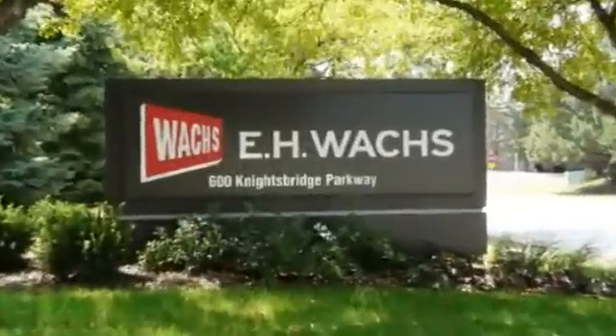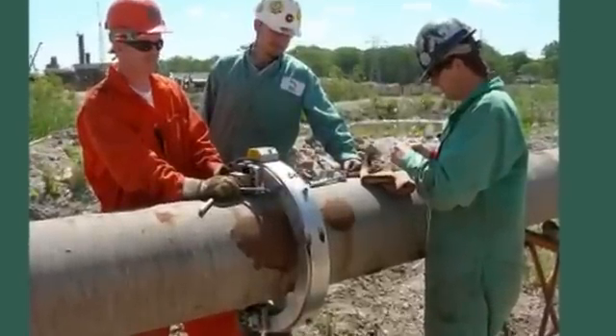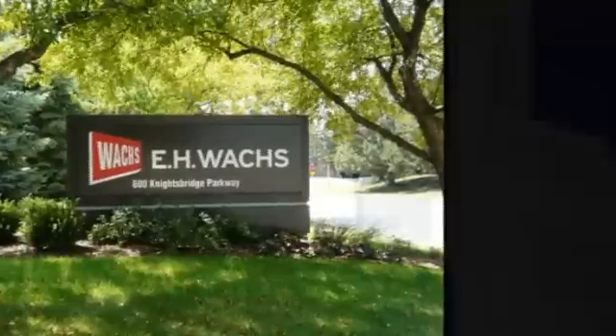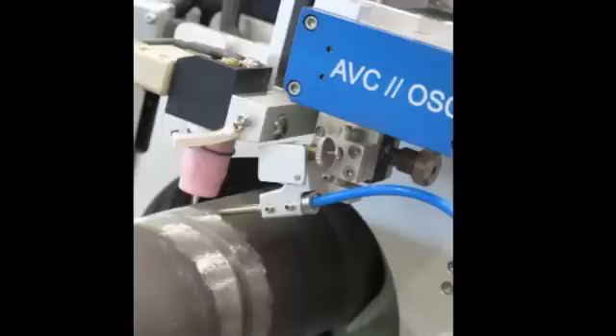EHWox, a trusted name in portable pipe tools for over 125 years, has teamed up with ITW sister company Orbitallum to bring Orbitallum cutting and welding solutions to North America.